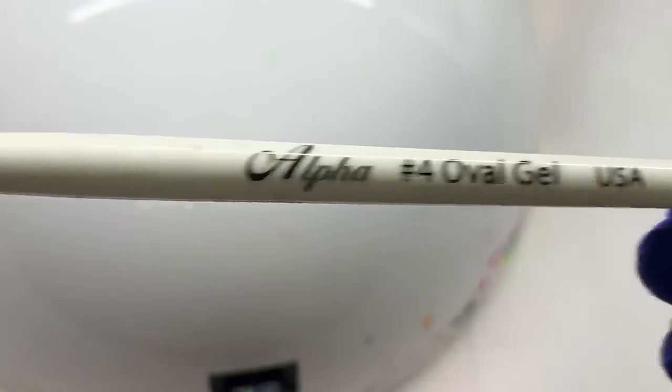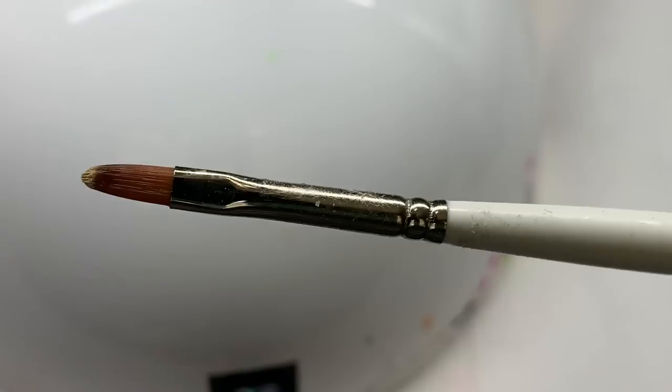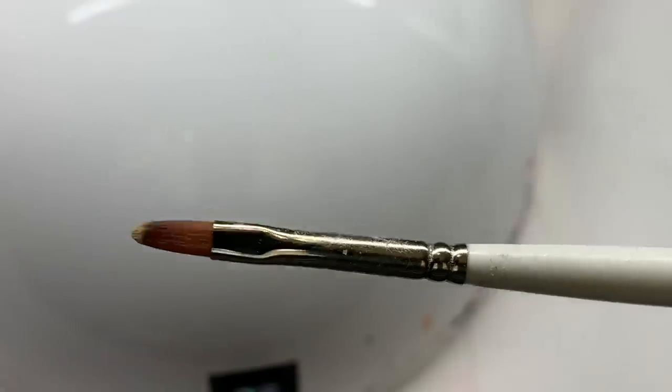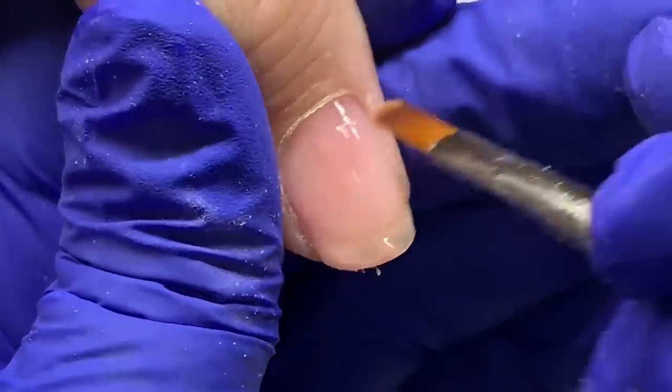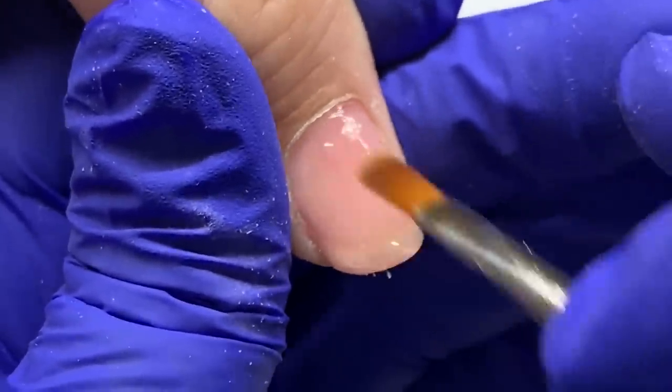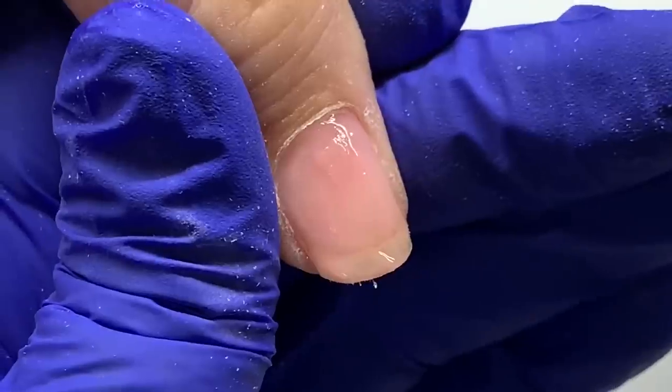I'm using the number four Alpha brush — this is a smaller one, which is perfect for her little small nail beds. Definitely check out Alpha brush; I love their gel brushes. I'm just applying this very thin to begin with, polishing it on.